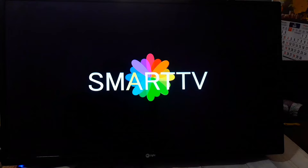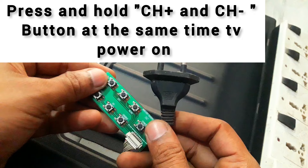First, you unplug the TV, and then press the channel positive button and the channel negative button together on the keypad on the side of the TV, and then plug the TV on.